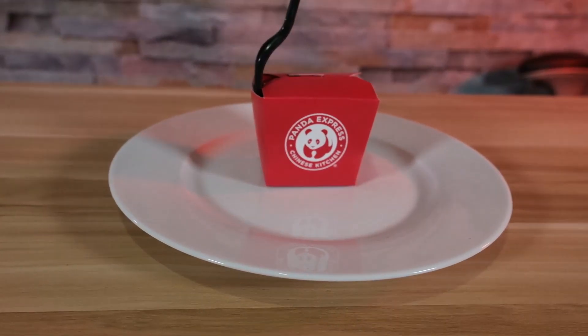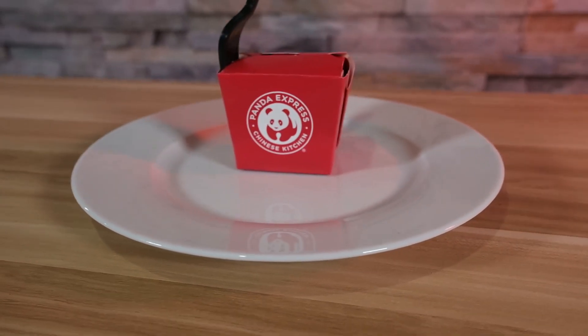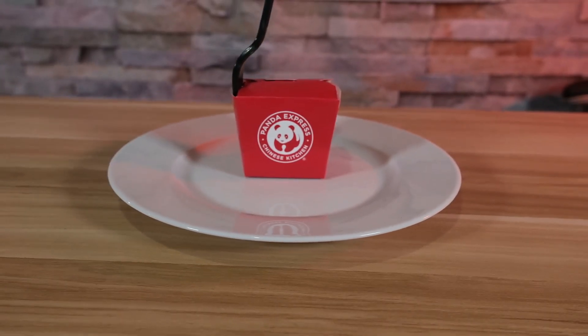Today we're going to be trying out the new Panda Express Sizzling Shrimp. I got the a la carte version and let's get into it.